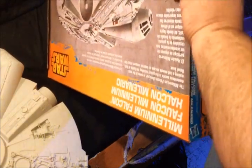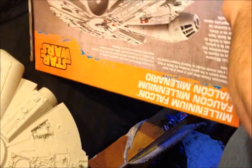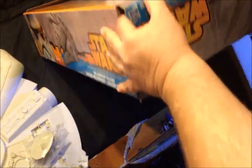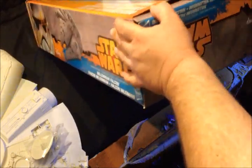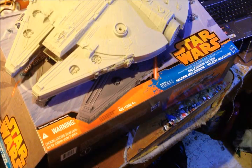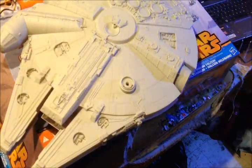I opened it from the wrong end. Let's see what we got. It's like Christmas morning. Look at that bad boy — it won't even fit in the frame.